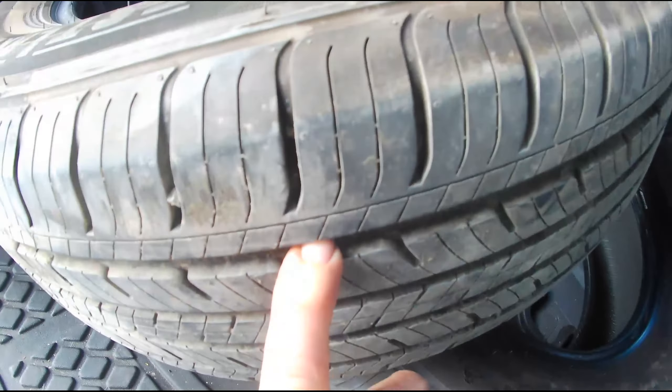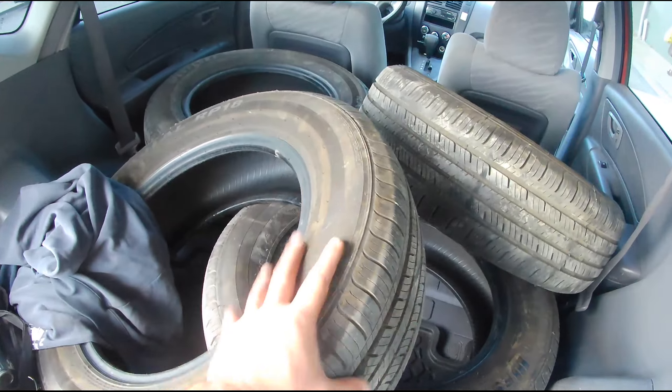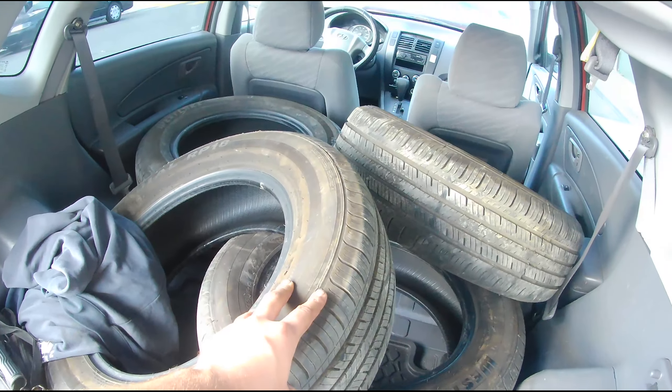All right guys, I am back from the junkyard. I ripped four tires off a Honda Odyssey — had the perfect size for the car, along with lots of life of tire. Check these things out, you can see how deep they are. I think altogether this was 53 bucks. The nice part was this took me about 15 minutes to remove.